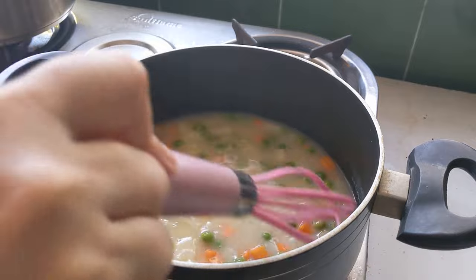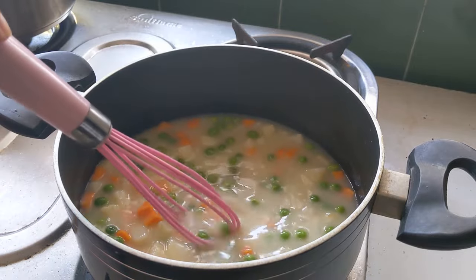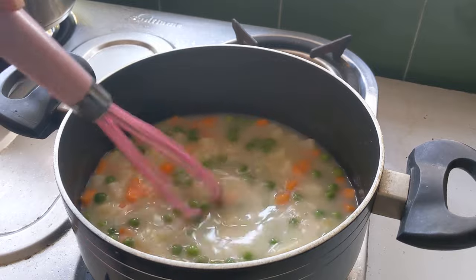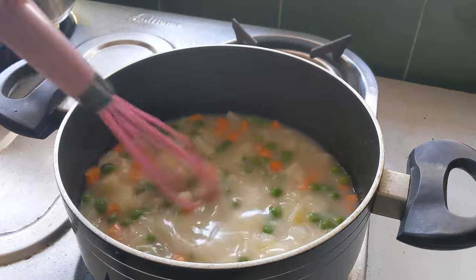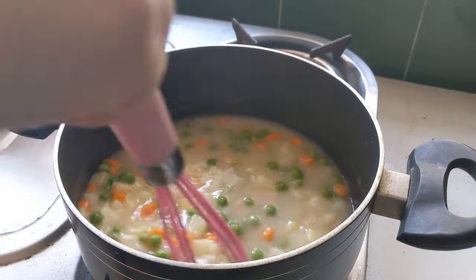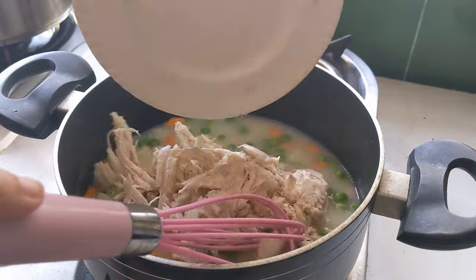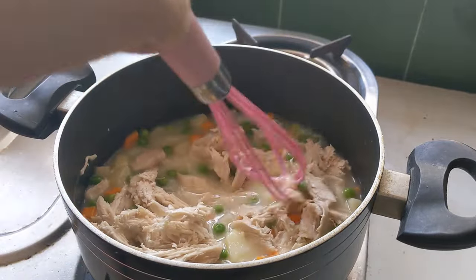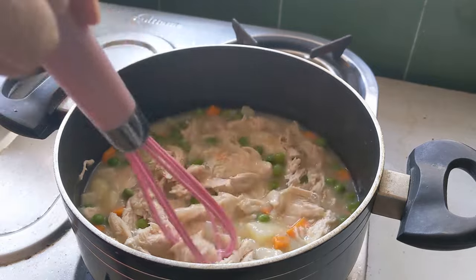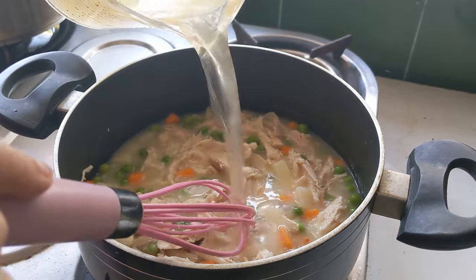These are just base vegetables — you can mix and match with whatever you like. You could add mushrooms, leeks, French beans, bell peppers, whatever works for you. This is just a classic recipe. Once everything has cooked down for another five to seven minutes, add your main hero ingredient, which is boiled shredded chicken. This is cooked chicken, not raw.